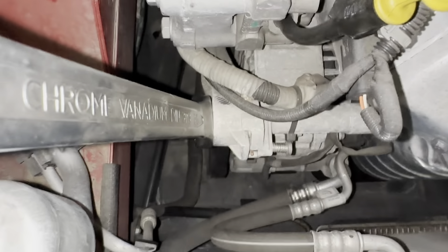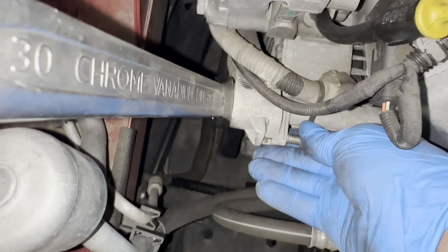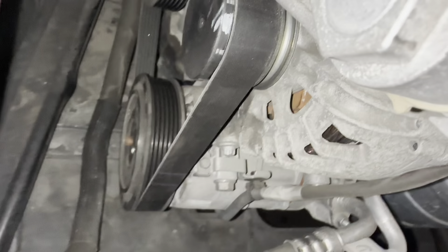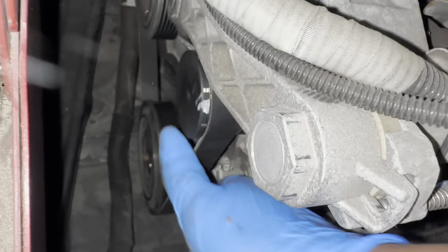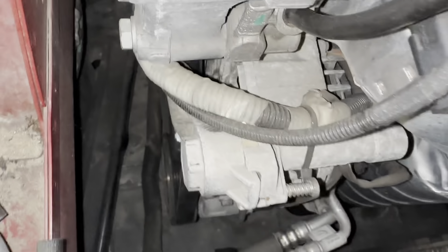So now we're just going to pull the spanner towards us and release this pin. As you can see, our belt is now tensioned — and that's basically it.